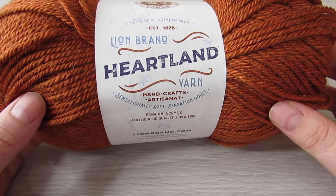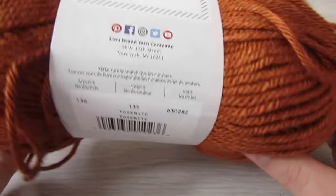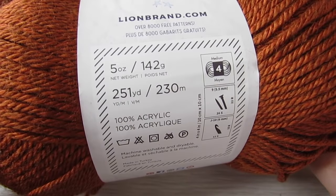The yarn I used was Heartland from Linebrand. It's a weight 4 yarn and I used about three balls for a size small to medium.